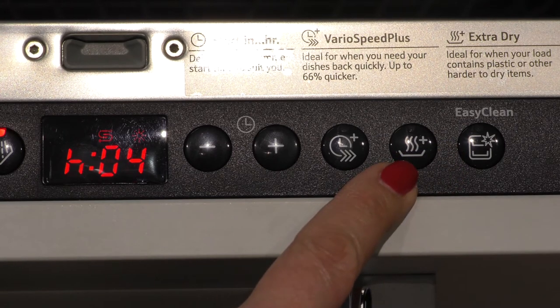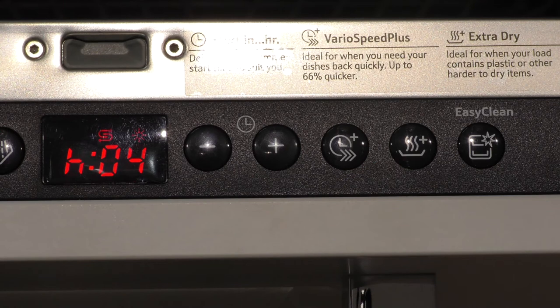The extra dry button is ideal for when your load contains plastic or other harder to dry items.